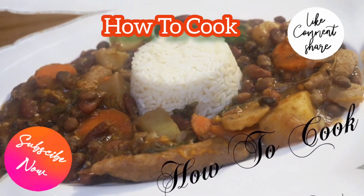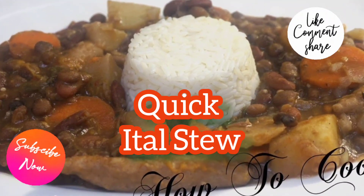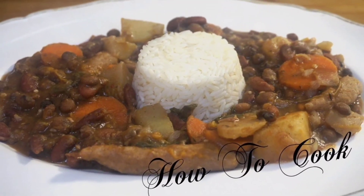Welcome back to the channel and to my kitchen. Today we're making quick ital stew — fast, easy, and simple. When you're ready to cook, come on, let's cook!